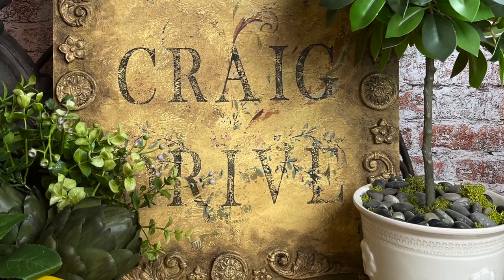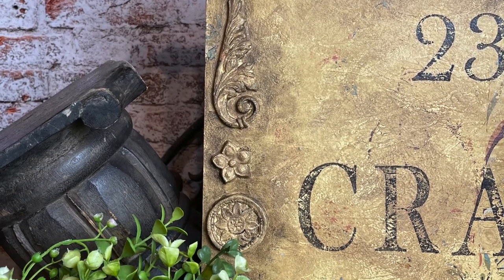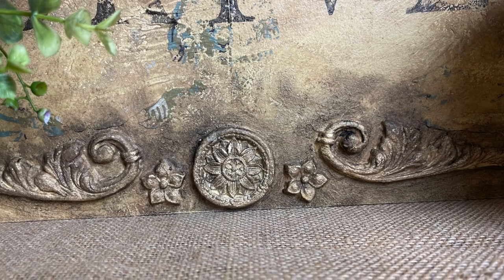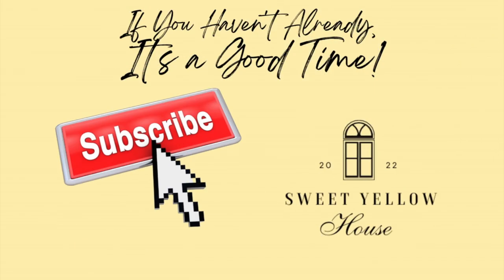Hopefully you guys have enjoyed my video — thank you so much for sticking with me and spending your time here. We've had a rough couple of weeks with flooding, which is why I didn't put out a video last Monday, but we are back on track and looking forward to some better weather. We will see you next time!